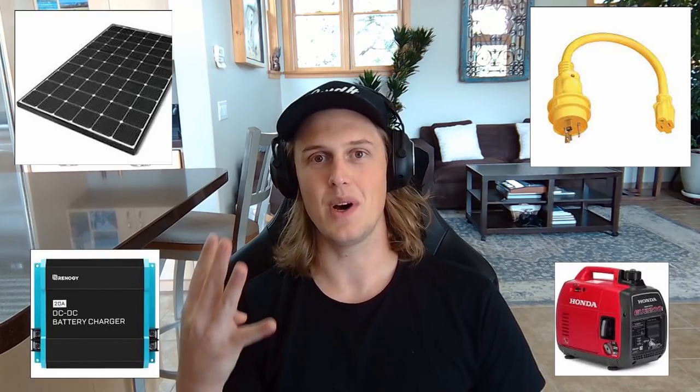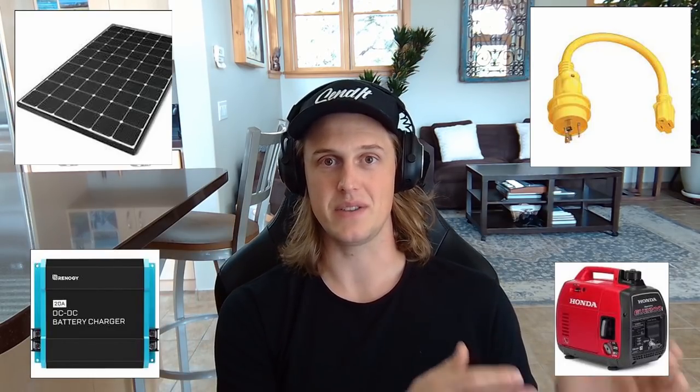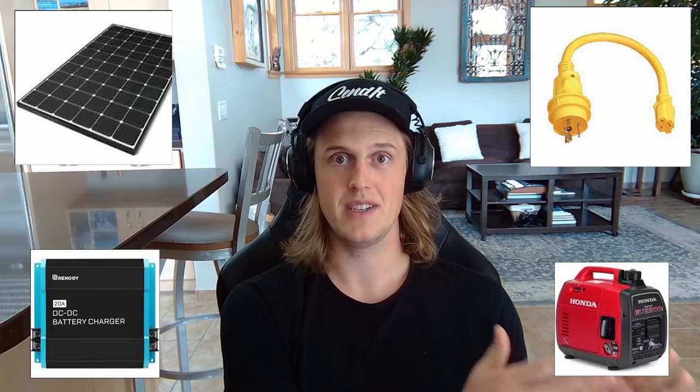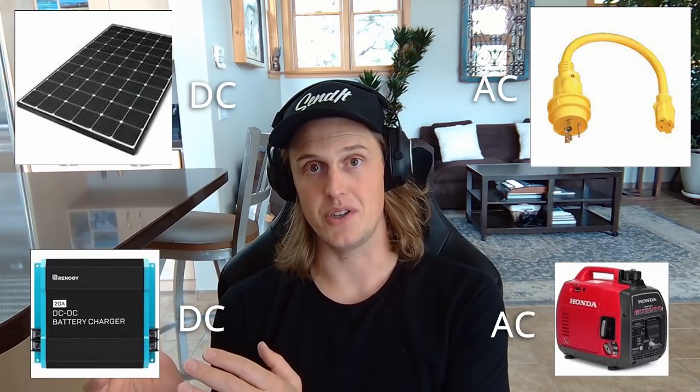The last section in this video covers chargers — anything that generates power that's going to be stored in your batteries. The four most common ways off-gridders generate power are solar panels, shore power, a DC to DC charger, and a gas or diesel generator. We're covering this section last because some of those chargers generate DC power and some generate AC power. Let's start with the two DC power generating devices: the solar panels and the DC to DC battery charger.